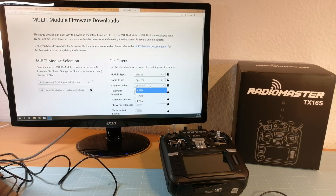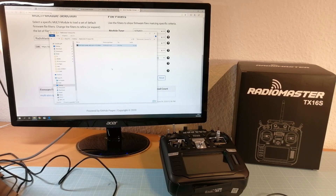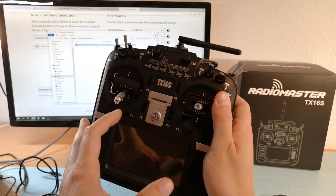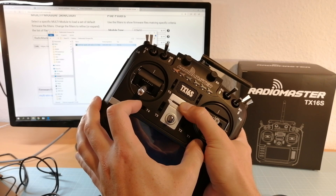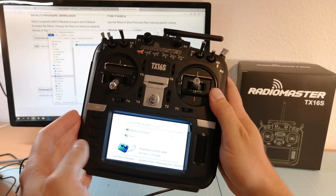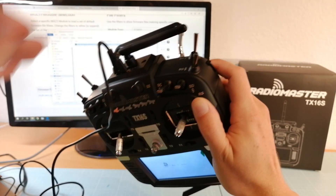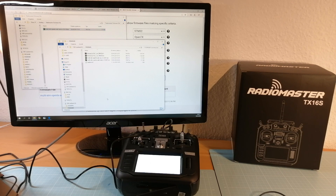Select your radio, the latest firmware version, the channel order if you are not using the default one, and then click on the firmware file to save it on your PC. Next, we need to switch on the RadioMaster by pressing the power button and the left and right trim switches inwards at the same time. Then we can connect the TX16S over the USB-PC connection port with the computer. Then we can copy the multi-protocol firmware file into the firmware folder of the RadioMaster TX16S SD card.